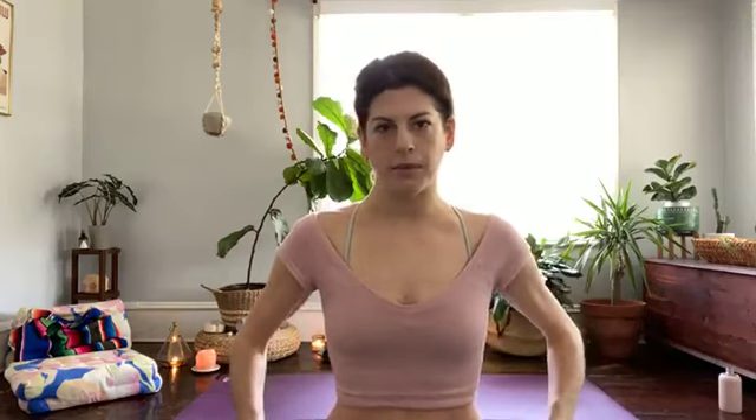Let's start seated. I'm sitting up on a bolster right now. You can sit on a blanket, a block, or just on your mat in easy seat. If your hips are a little bit tighter, sit up on something so your knees are a little bit lower than your hips. We'll just begin by collecting ourselves — sit in whatever position is comfortable, close our eyes, and take a few conscious breaths together.